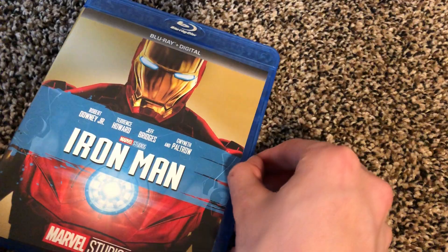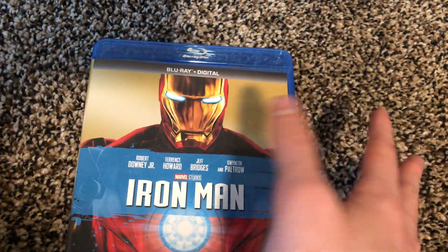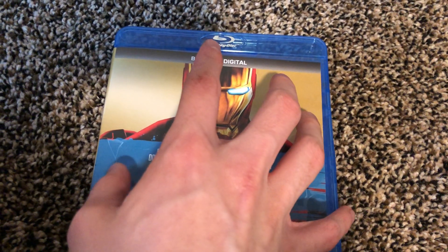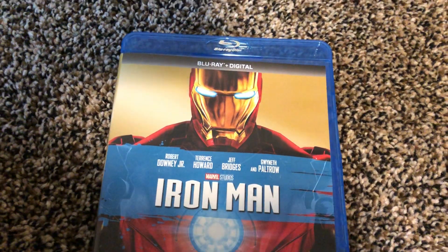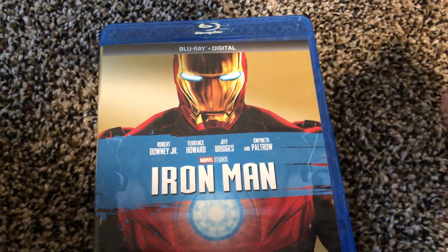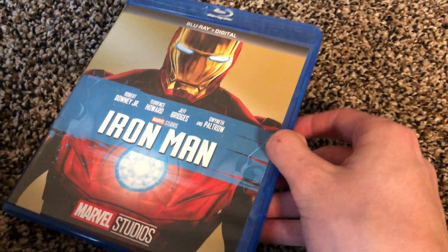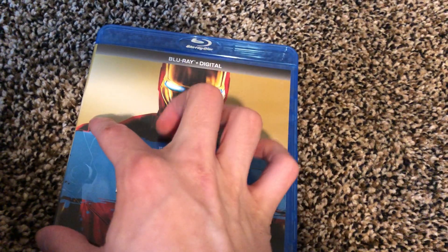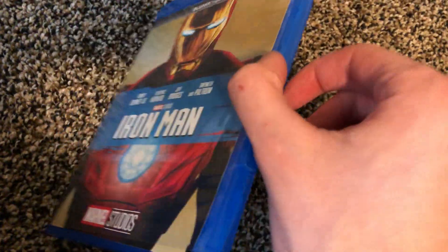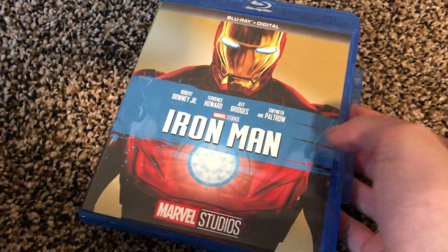This is already open, as you can see. Each of these movie sets, from what I saw when I got them, had stickers listing bonus features. Each movie's digital version has exclusive bonus features — so if you got the digital version of this, you get a bonus feature about Tony Stark's development as a character.